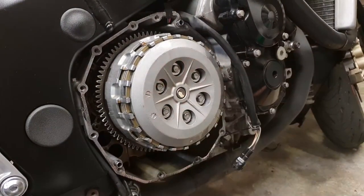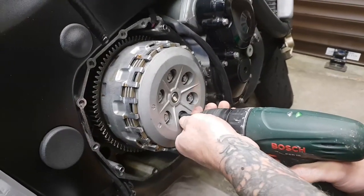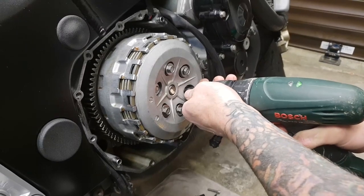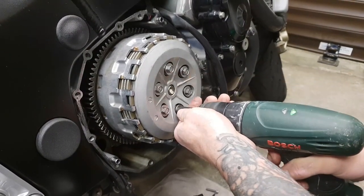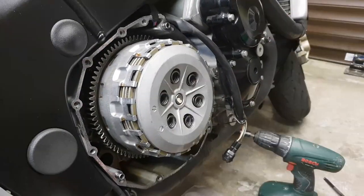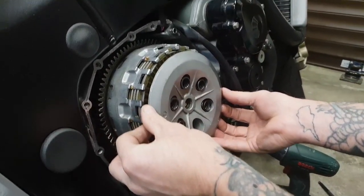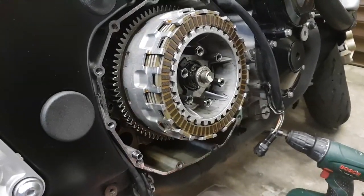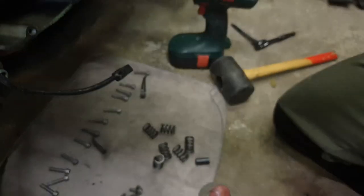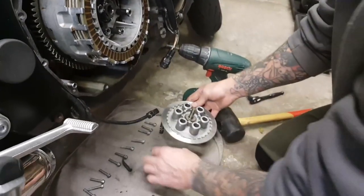Next job: crack all six of these 10mm nuts, which allows you to get access to the center section we need to replace. Whip them off in opposite directions to ease the pressure on the clutch. That's all the bolts undone — the springs then come out. Don't matter which order they go back in. Hold the front plate and pull them all out. On the back you'll notice a bearing followed by a washer — make sure these go back in the right situation.